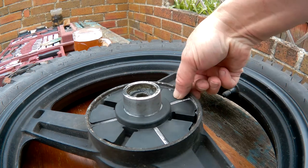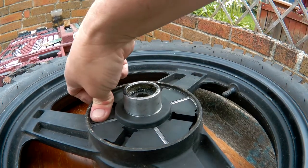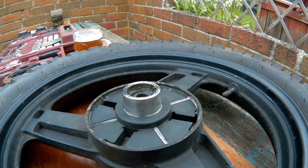Not every single Suzuki part is going to fit the Zontes, but looks like consumables do - stuff like brake shoes might, and the cush drive definitely does. So I'm pleased with that.